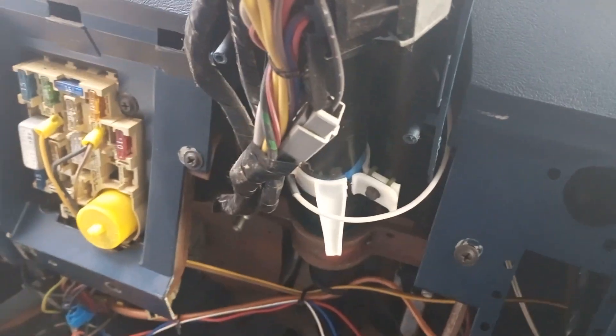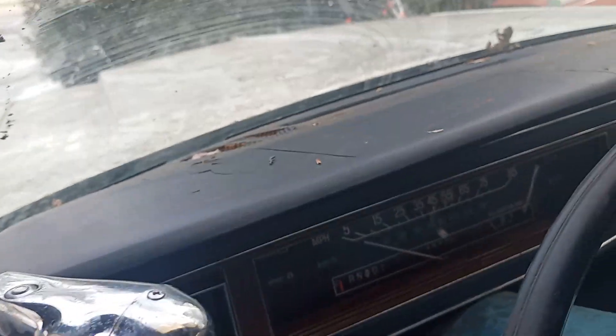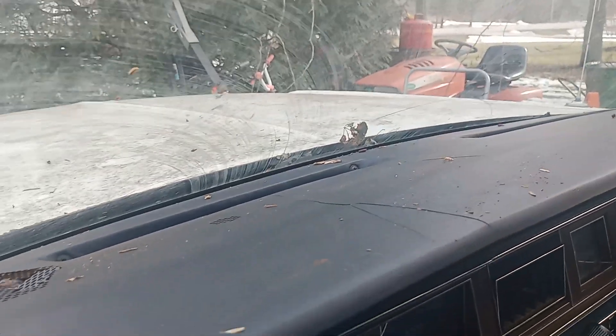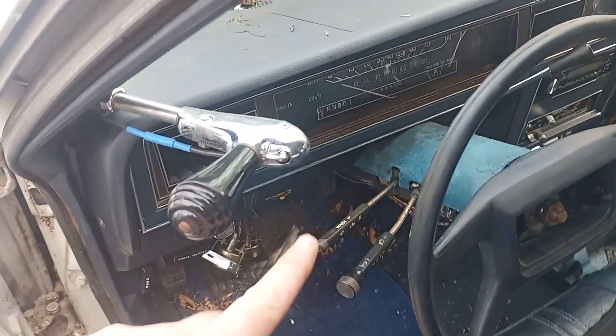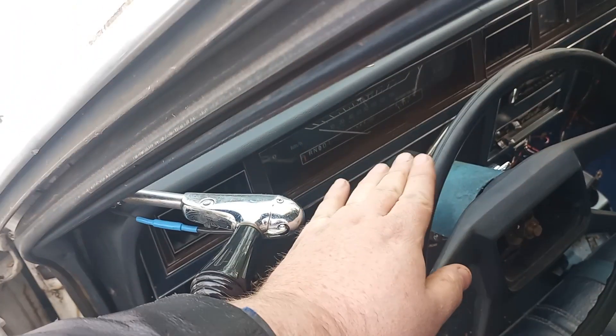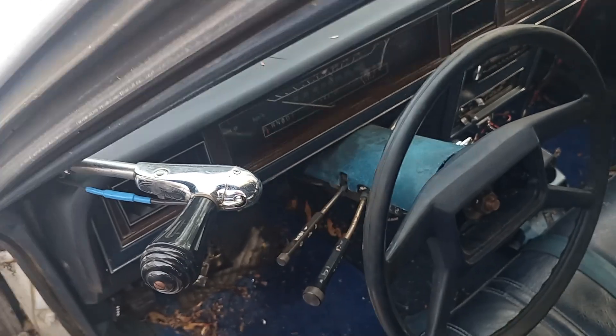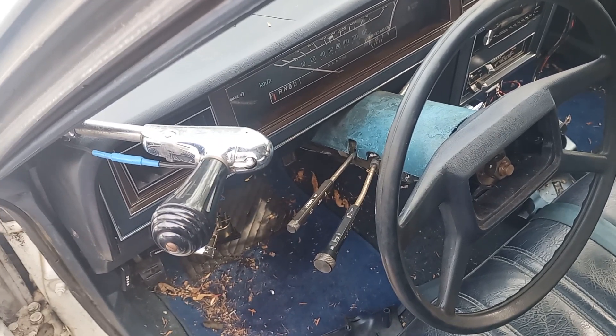My project today is to fix that and to replace the dash pad. This was a mint-condition dash pad that I bought, and normally it's just a bunch of screws that come off and the whole dash pad literally comes off. But since this one has the spotlight in the way and there's no tilt for the steering wheel, it got caught in between and got crunched. So I have another dash pad I'm going to put in.